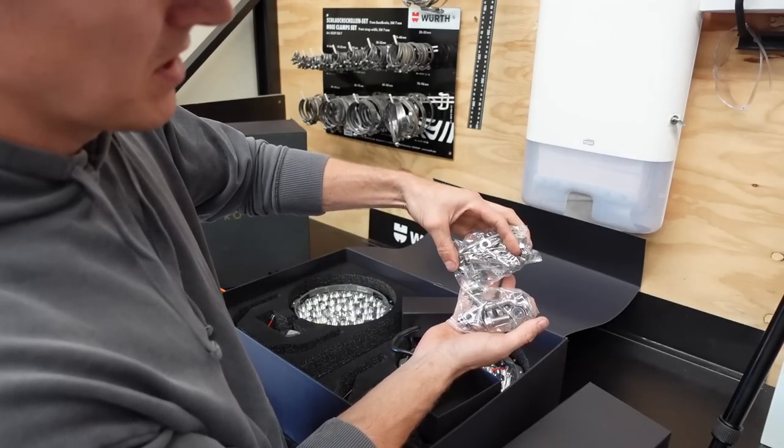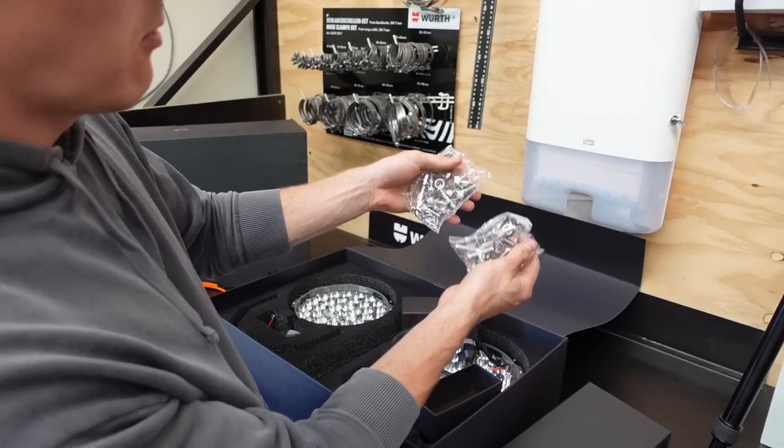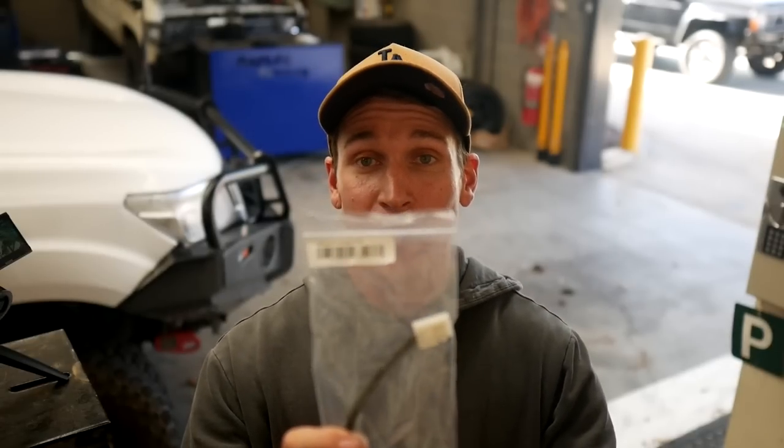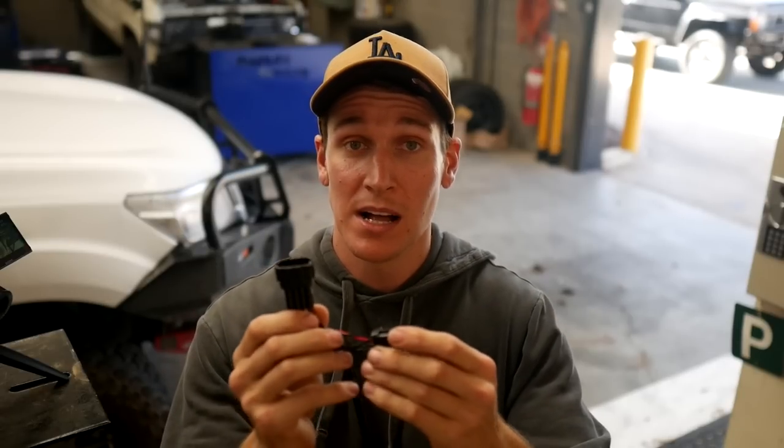There's a bag of mounting hardware for the spotties, the brackets and everything, and a couple of Allen keys — it looks like one bag for each light. Another very important piece of the puzzle is this patch loom. This patch loom for the headlight wiring in the Navara MP300 from Steady is plug and play — you literally plug this in, connect it up, and your lights are working. This is really important for the MP300s because the headlight wiring on these buggers is very temperamental, and you can damage expensive componentry if you're not careful.